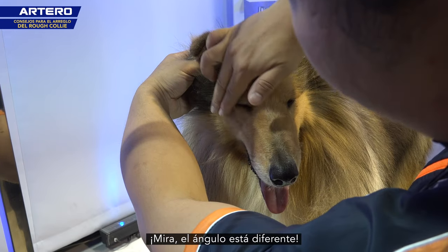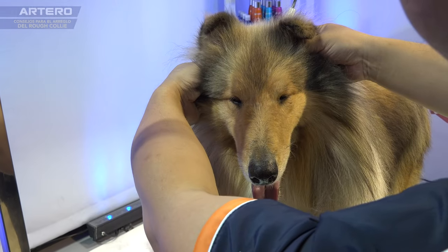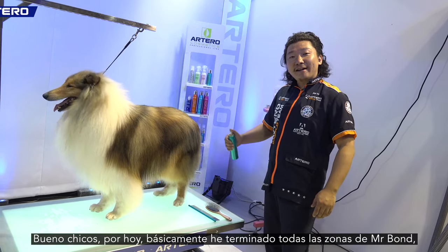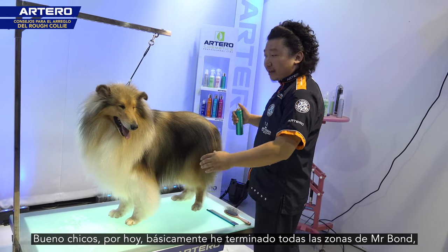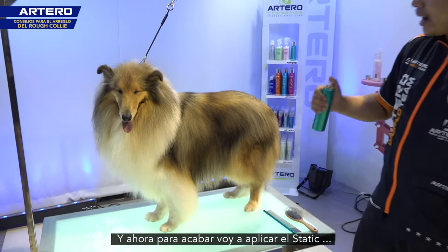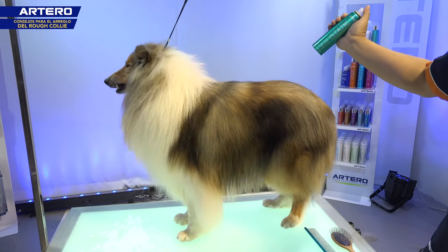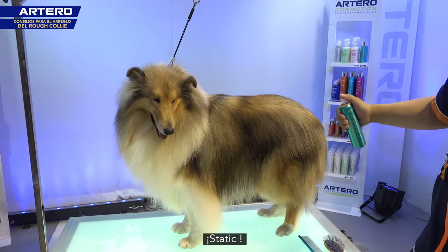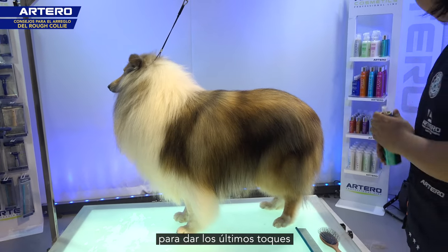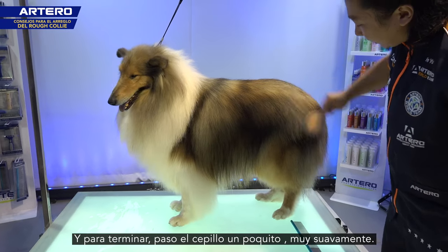Look — the head angle is different now. Okay everybody, so today I've basically finished every part of Mr. Bang the Rough Collie. Now I'm using the static finishing spray for the very final finishing touch. Now you can see I just slightly brush through.